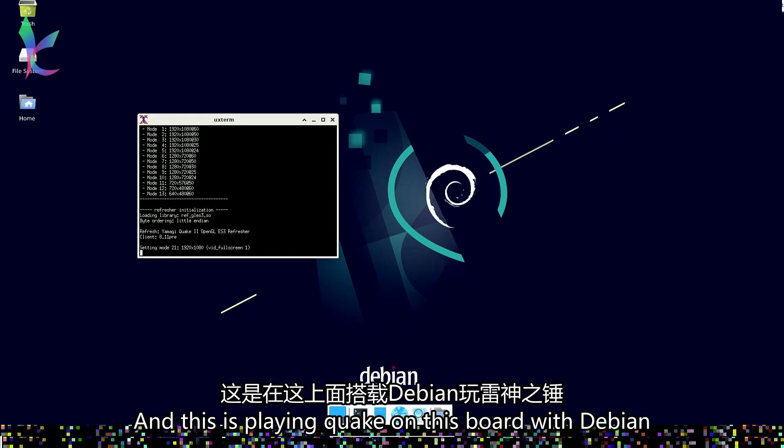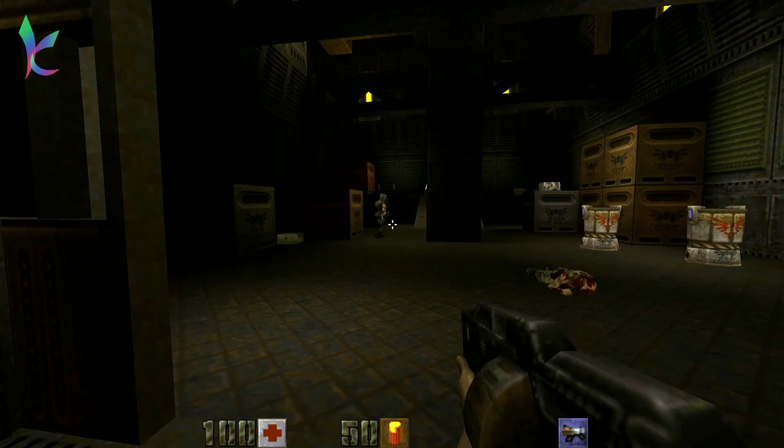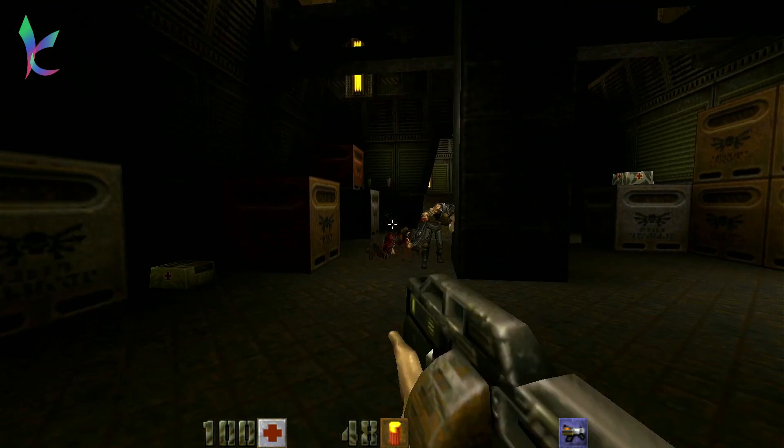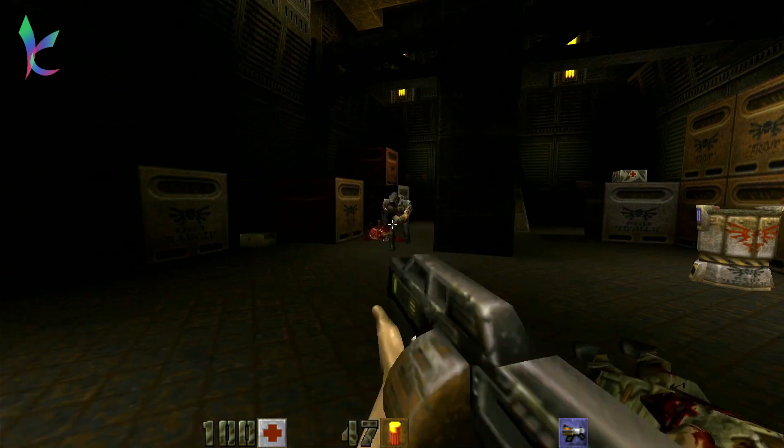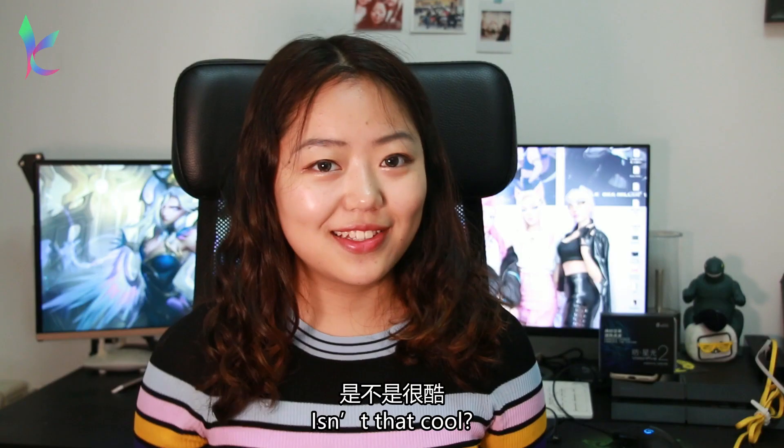This is playing a high-frame video on the board. And this is playing Quake on the board with Debian. And again, I'm not good at this game. Isn't that cool?